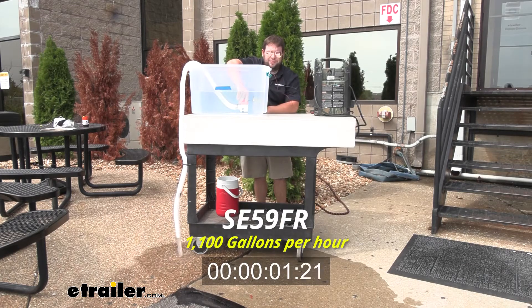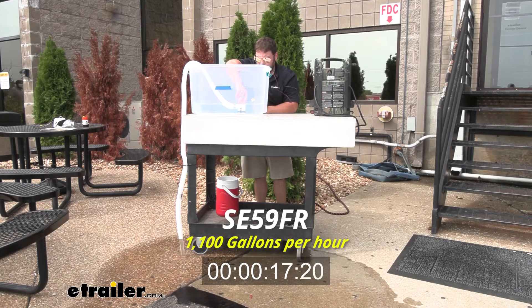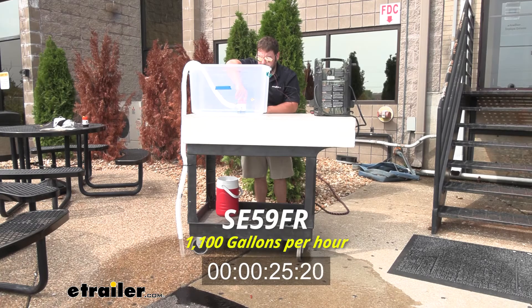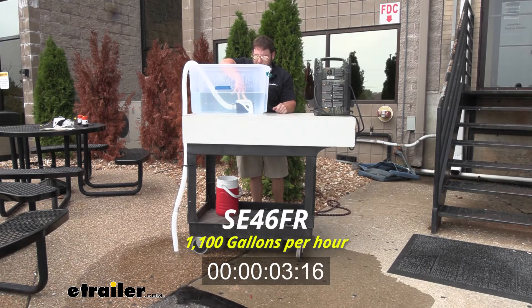Now we're going to test out the 1,100 GPH bilge pump. This one's non-automatic, so it's switch-based, but you're going to see quite a big difference from the last one. Now this next one's going to be the same 1,100 GPH, but this one's going to be automatic. You'll see it activate once it hits the water and then shut off once it gets to the bottom.